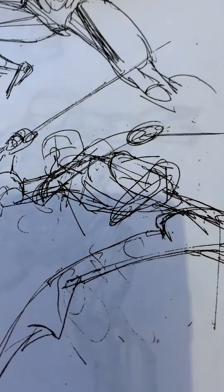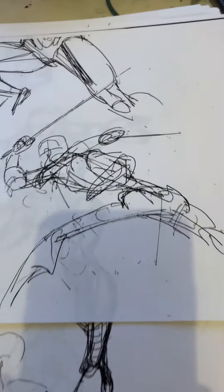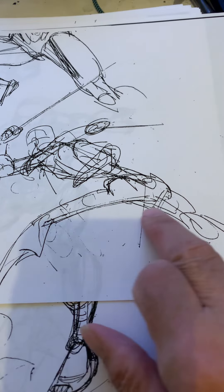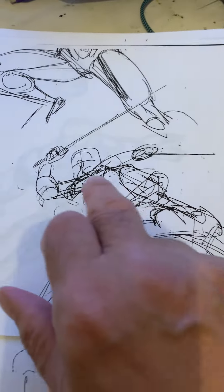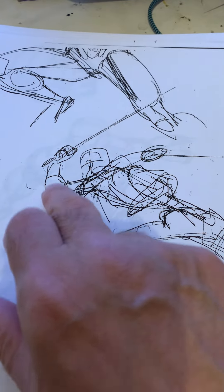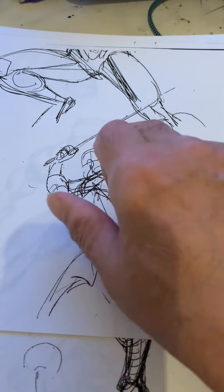Gil also did these gesture drawings. He would do this every day before he drew his Marvel or DC work — specifically the Marvel work because this is in the 1970s. You do these like gesture drawings. See the leg here? He's doing a rhythm — like here's a line and here's a curve, here's a line and here's a curve.